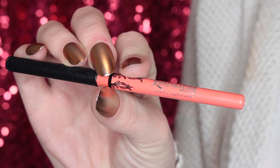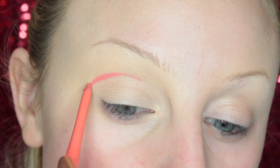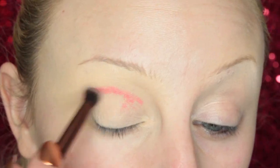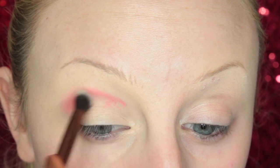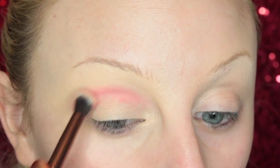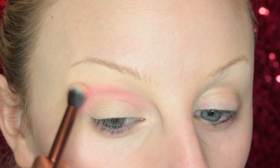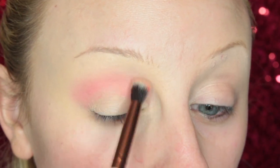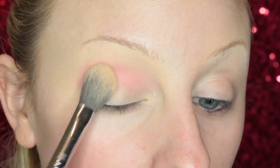For look number one, I'm starting off with the Kat Von D Smith's Lip Liner Pencil — I use these specifically on my eyes, and they are amazing. I'm just adding that in my crease, and then taking a dual fiber blending brush from Luxie and blending that into the skin. Underneath I just have my Maybelline Fit Me Concealer down, and then I set it with a powder.